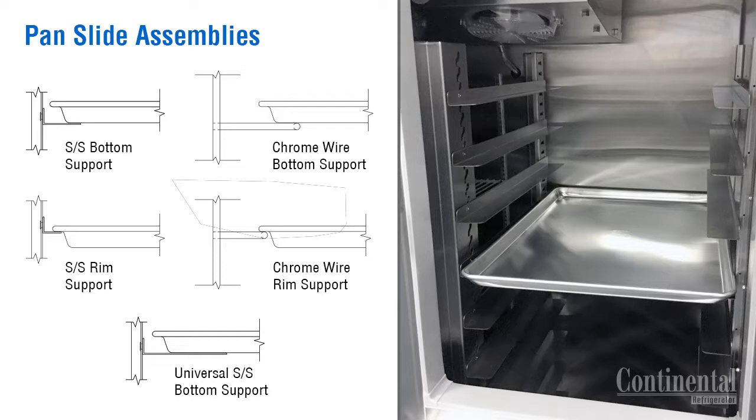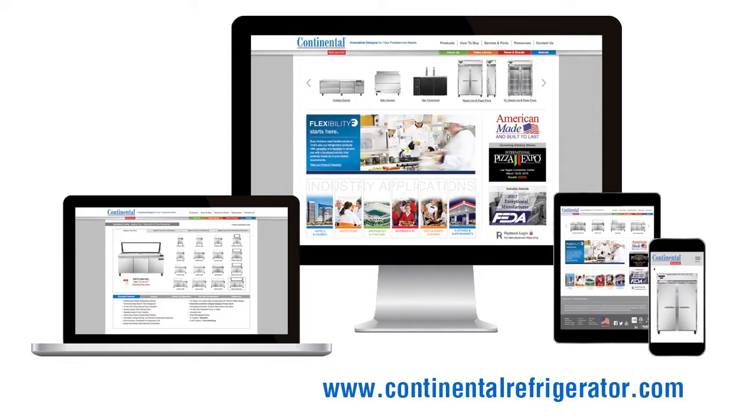If wire pan slide racks are needed after the case is shipped with shelving, they can be ordered, but mounting holes will need to be drilled to accommodate the racks. Consult the factory if more information is needed. For additional information, visit our website at www.continentalrefrigerator.com.